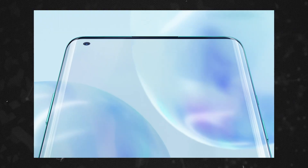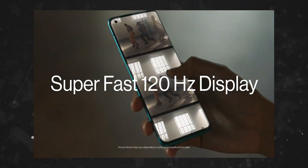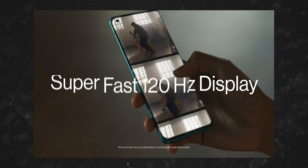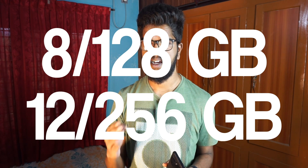The OnePlus 8 Pro has a Quad HD AMOLED display. It has a Snapdragon 865 processor. There are two variants — a base variant and a higher-end 1080p variant. It has LPDDR5 RAM and UFS 3.0 storage, not UFS 3.1.